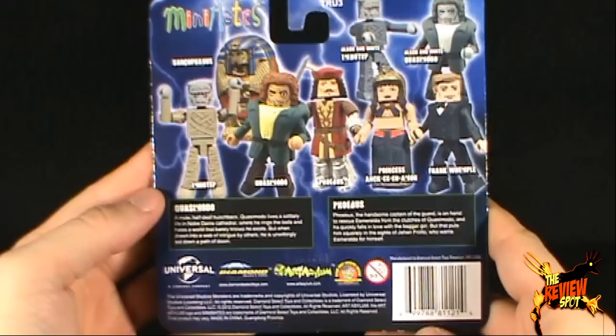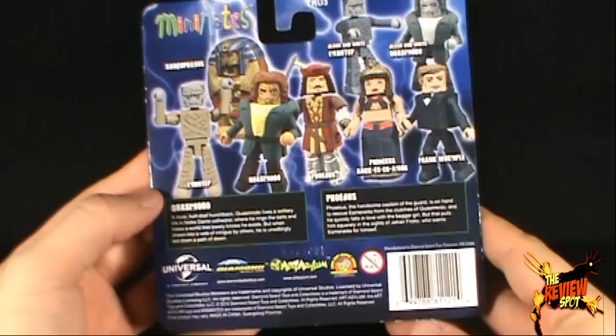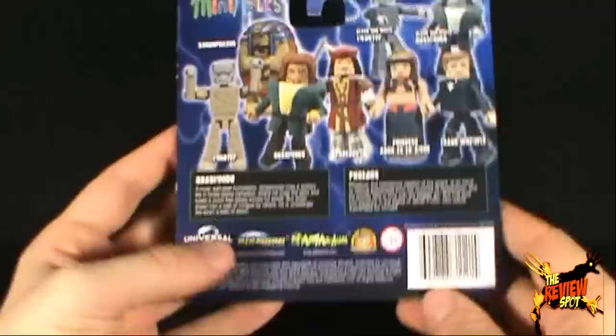On the back of the package, the series of Minimates consists of the Sarcophagus, Imhotep, Quasimodo, and Phoebus, Princess, Ancassimon — somebody's going to tell me down below that's not how you say it, but whatever you want to say — Frank Wemple, and of course a black-and-white Imhotep and black-and-white Quasimodo.